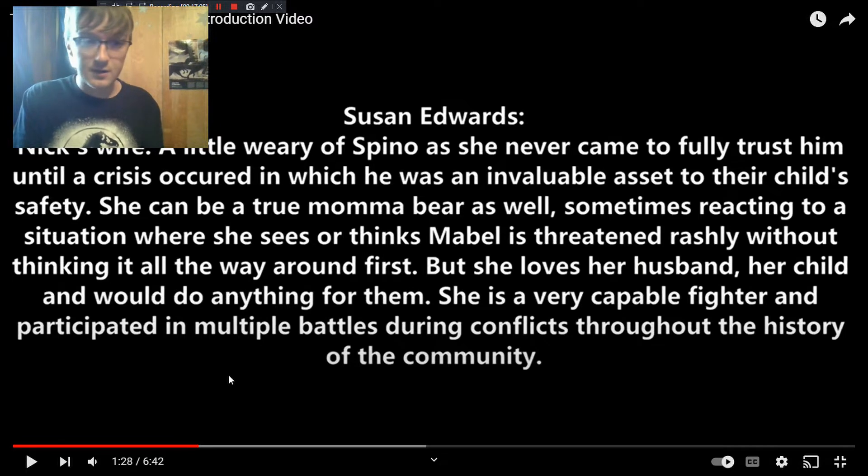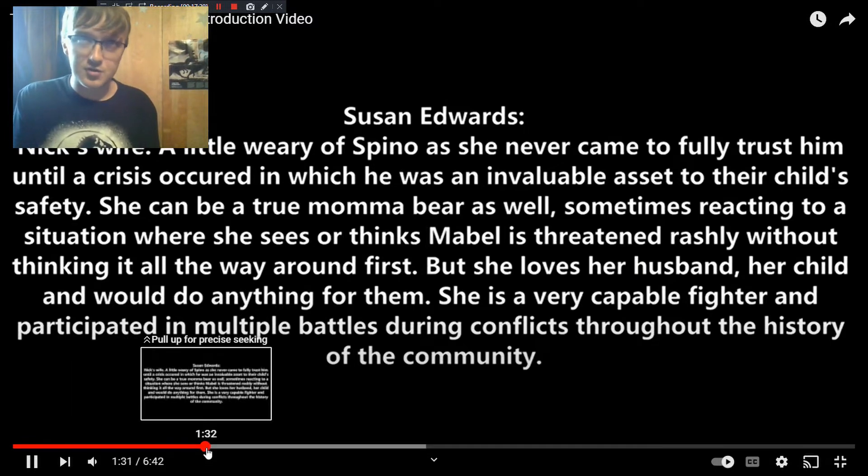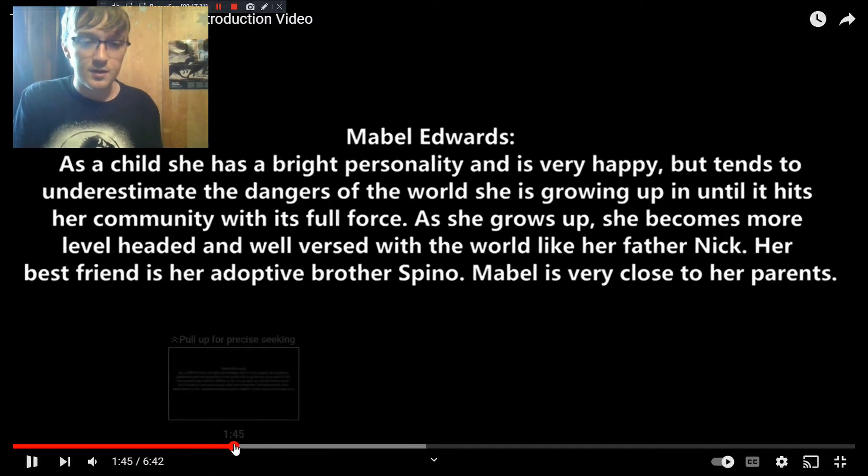This is Nick's wife Susan — you can pause and read the character intro video for the full description. She's a really big character and does a lot throughout the story — always there as a supporting character. Nick and Mabel are more crucial to the plot than she is, but Susan has her moments and plays a big role throughout. Out of all the supporting characters, she's definitely one of the most important. Mabel is Nick and Susan's daughter, and she is probably the second biggest character in the book after Spino.